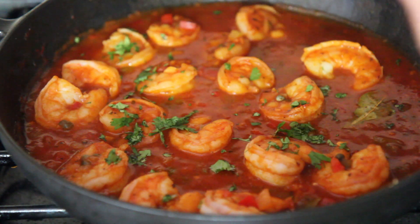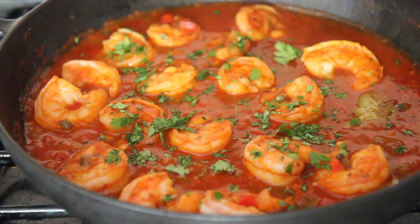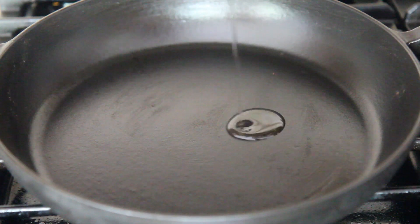Hi guys, it's Julie from CookedByJulie.com and today we're making Cuban Shrimp Creole. Succulent shrimp packed with flavor — I absolutely love it and I wanted to share the recipe with you all. Let's get started.